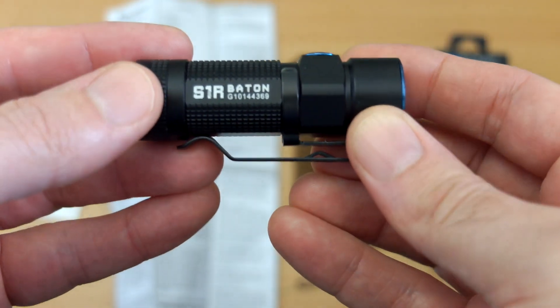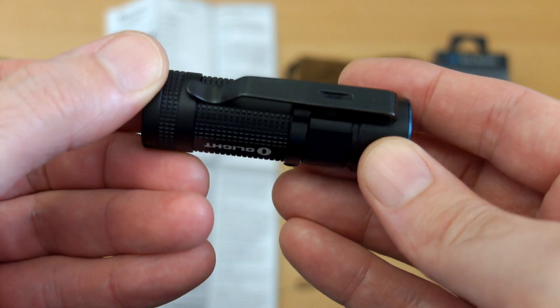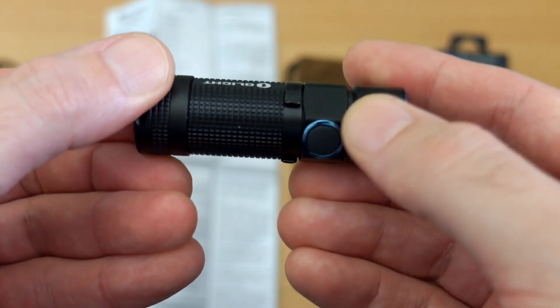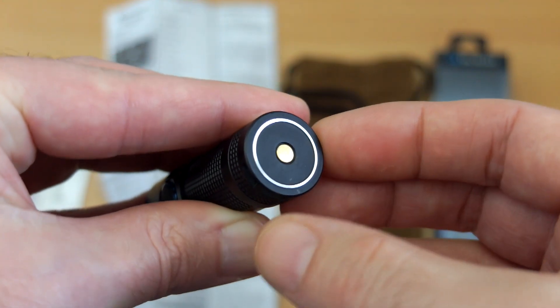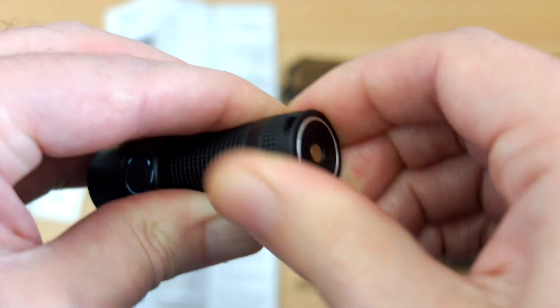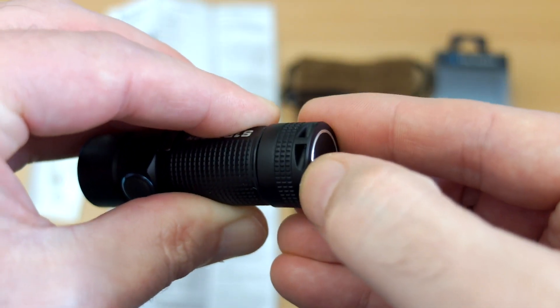Looking at the case, it's hardened Type III anodized aluminium with a satin finish. A clip is included, and you can reverse it, though it does stick out the other end when you do. On the bottom you can see the magnetic part, and there's a ring on the outside which connects to the charging dock, plus a small hole for the wrist strap.